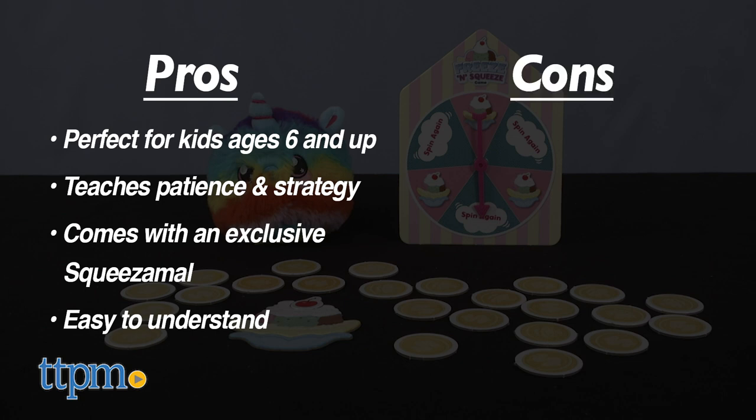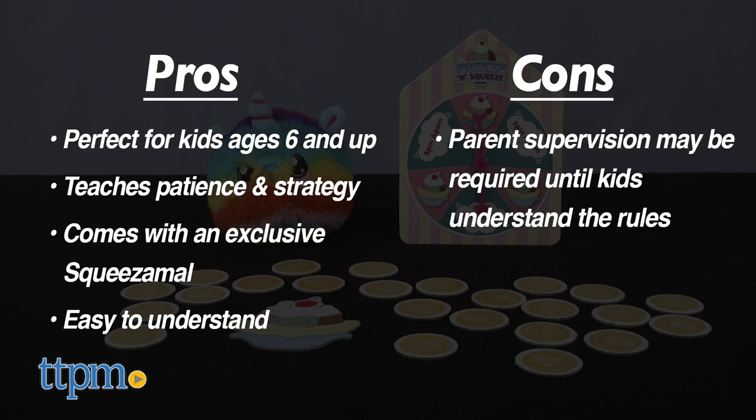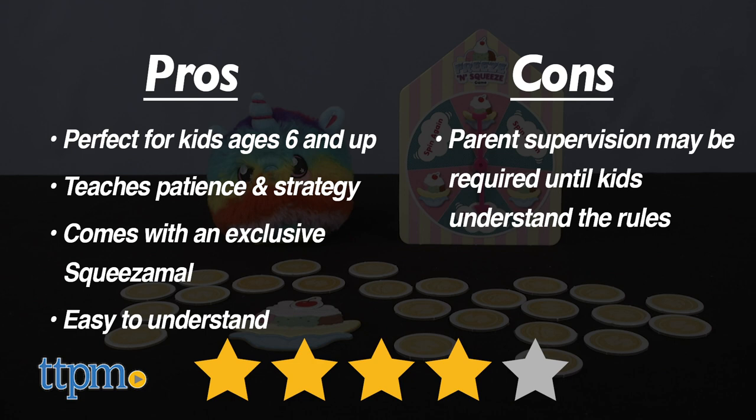My con? I would recommend parent supervision for the first round to make sure it's played correctly. I give the Squeezimals Freeze and Squeeze four out of five stars.